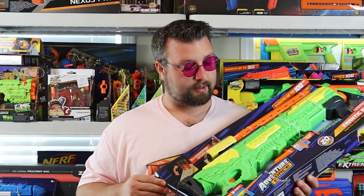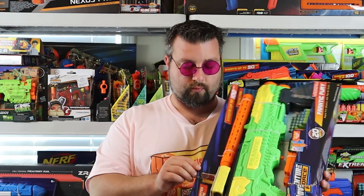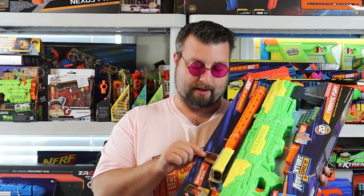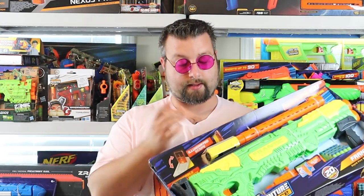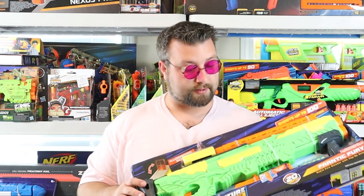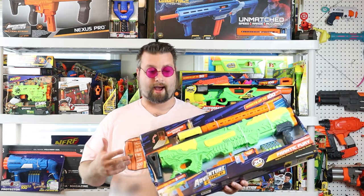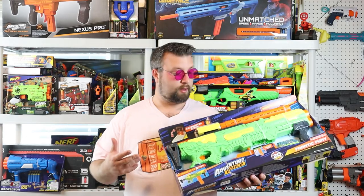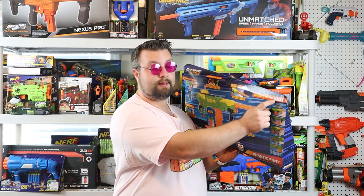I made a comment about the packaging condition and kind of got the cold shoulder, so I figured I'd bring it up — these things are really banged up, bent, and ripped. In this case my scope actually looks like it might be damaged, I hope it still works. Something to consider when shopping at Walmart — they really toss this stuff around. But let's get into the box and see if this blaster is better than the old one, or just pretty much the same thing. And by the way, we will be testing the 100-feet claim, so stick around for that.